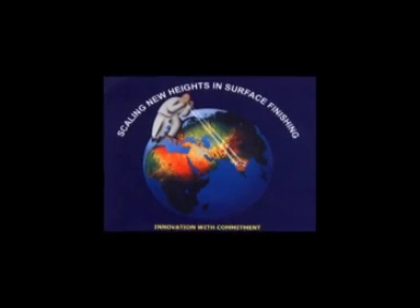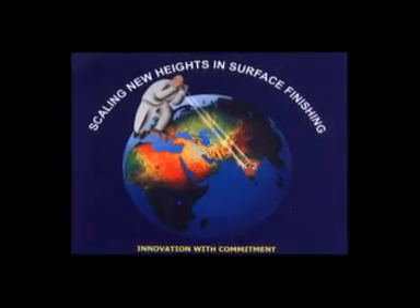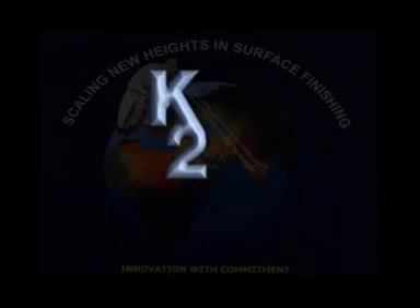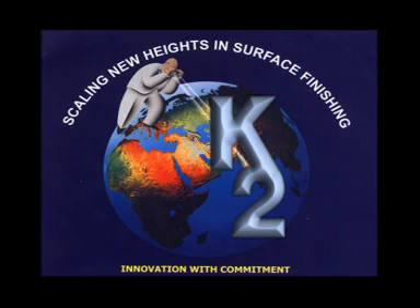Surface Innovators Private Limited has introduced for the first time in India K2 Chemicals, a unique product for fumeless pickling and passivation on stainless steel. K2 Chemicals are used in 300 grades for protecting surface and enhancing the life of stainless steel. K2 also offers specialised surface treatment chemicals for alloy steel, aluminium, copper and brass.